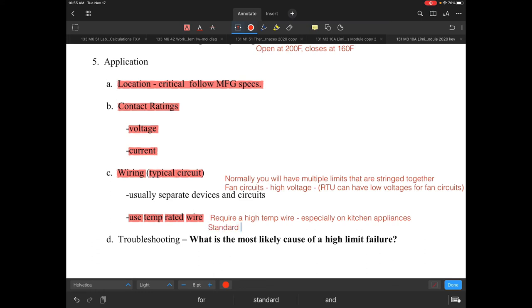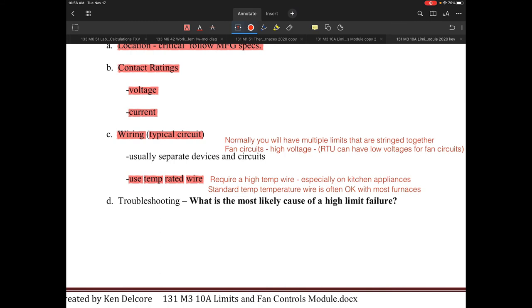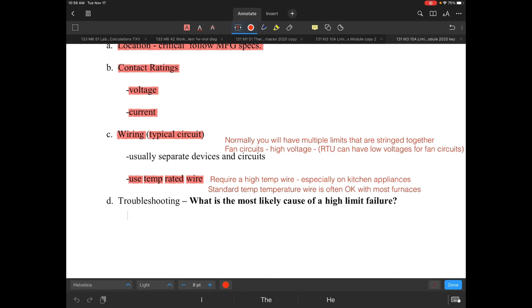Standard temp wire is often okay with most furnaces and most appliances, but you really have to pay attention to that. If you start finding that the insulation on the wires is cracking and burning off, that's telling you something — you have to recognize that as the issue.